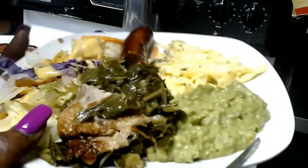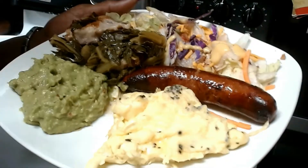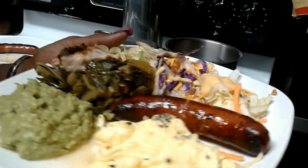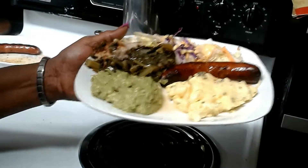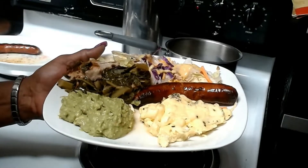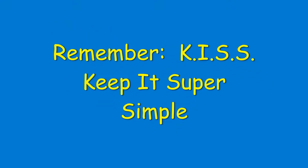I got those collard greens from the Comfort Zone — make sure you go by and test out the food there, located inside the Royal Esquire Club. There's my guacamole, my eggs, and my bratwurst for protein. I try to get in at least half of my vegetables for the day at breakfast. The total calories for this meal is approximately 990. I hope you've enjoyed this video.